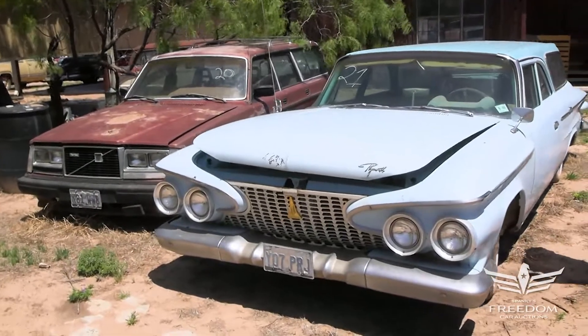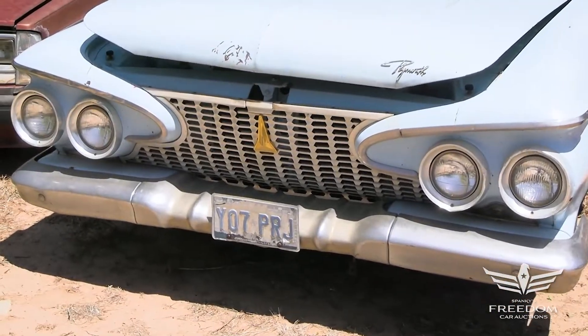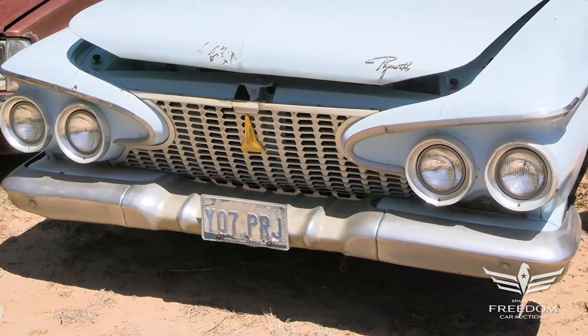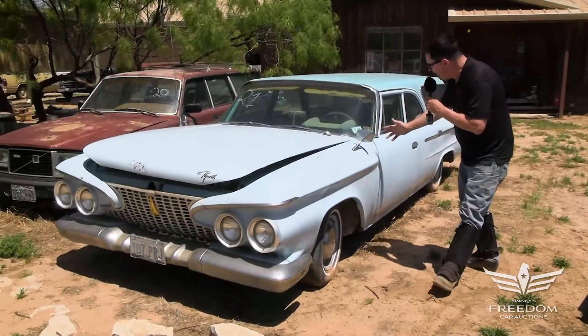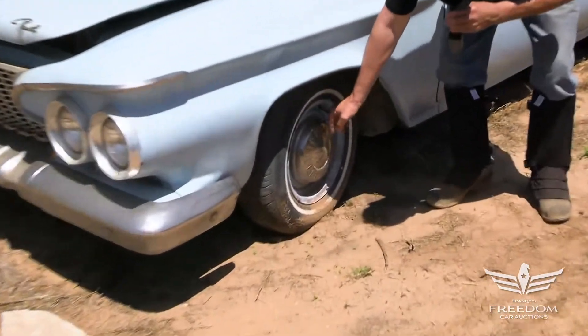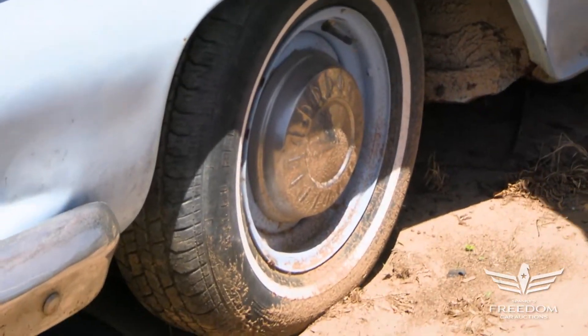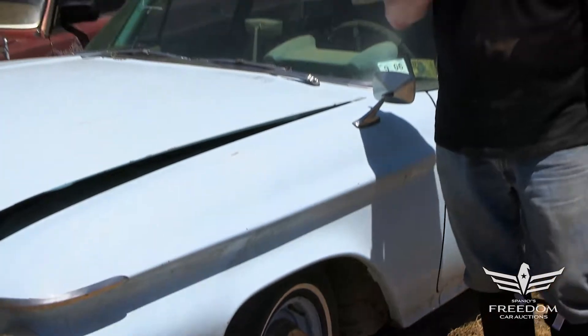While these things were once very common on the roads of America, by about 1975 or so they began to dry up — you just don't find these things anymore. This one's an original paint, light blue survivor. I love the color-matched rims and the poverty caps. Being a Savoy, this is the entry-level model of the full-size Plymouth C-body for 1961.